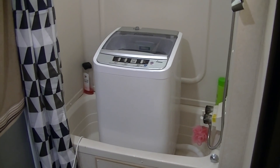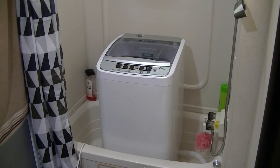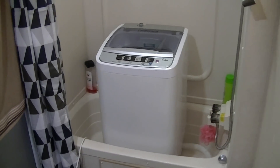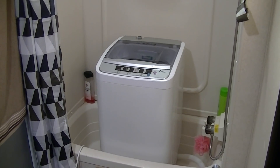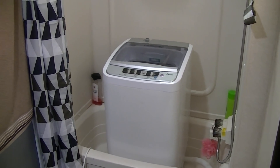Today I'm going to be doing a quick review on my new compact washer. It is approximately 16 inches wide and 30 inches tall. As you can see, it fits perfectly in the bathtub of my RV — this is where I'm going to be storing it and doing most of my loads of laundry. Whenever we need the shower, this thing is extremely light, so we'll just pick it up and move it out of the way to access the shower.